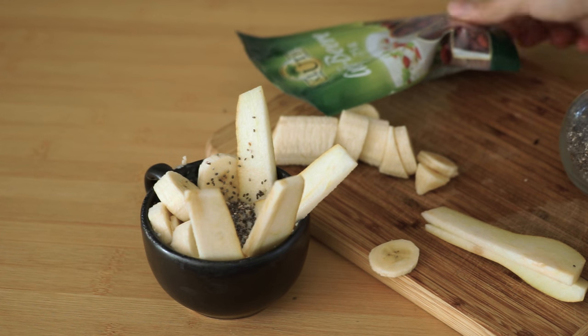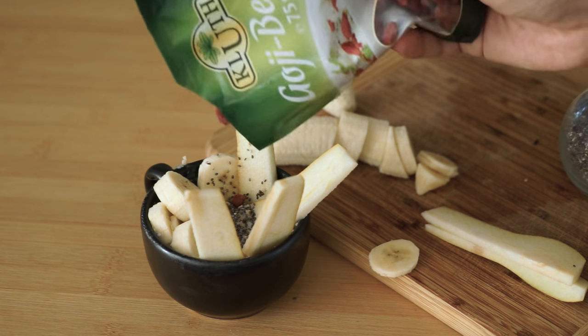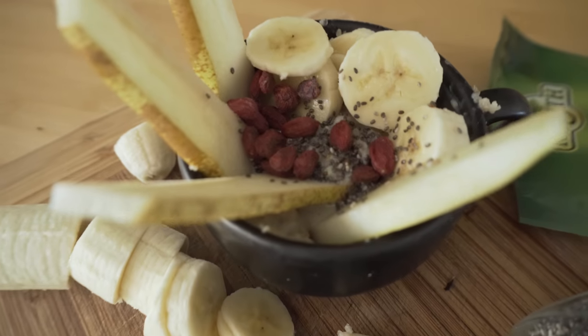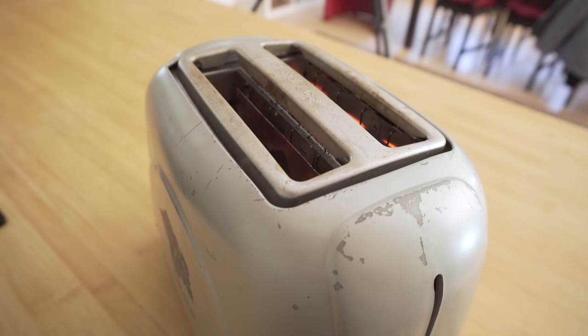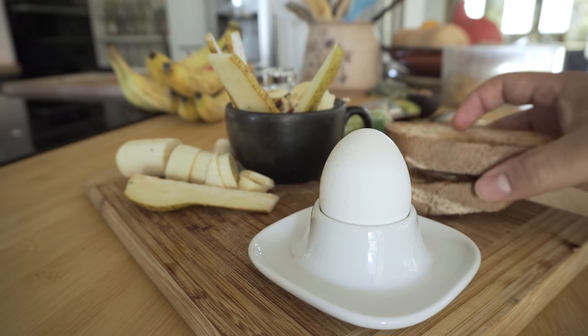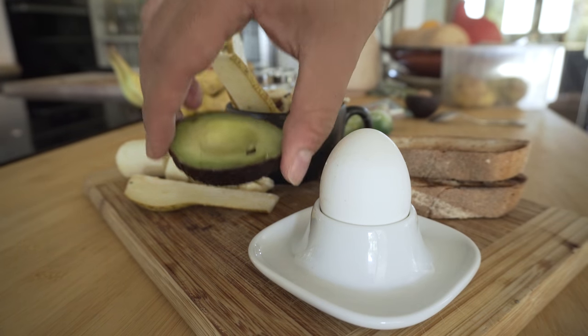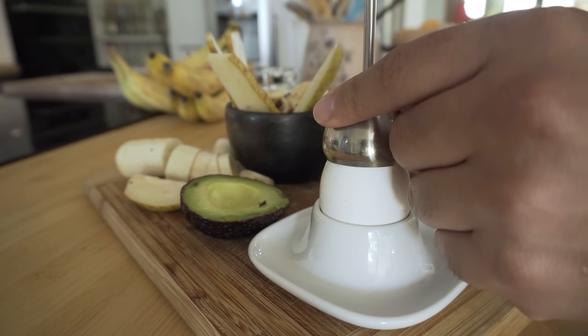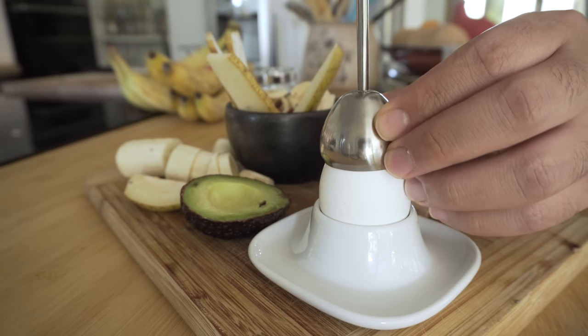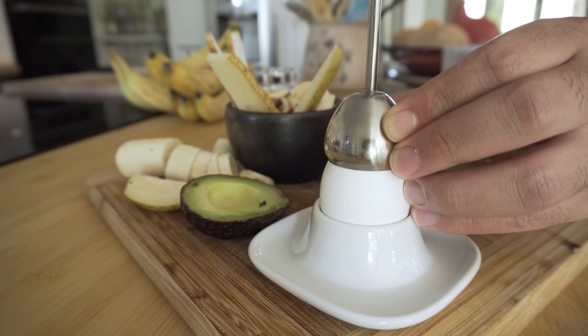I add some chia seeds and goji berries to my porridge, and I add some spinach as well.